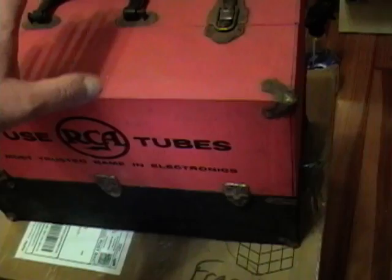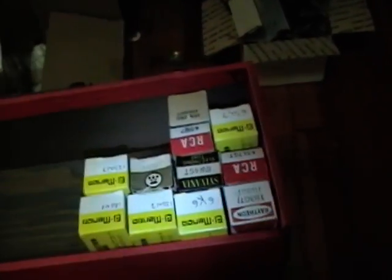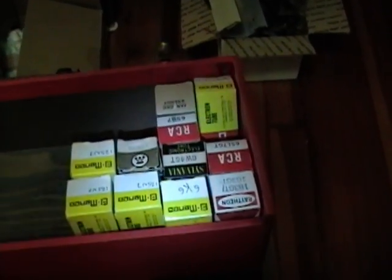I also picked up this nice little RCA caddy, and I want to put the most commonly used tubes in here — more specifically, tubes that have tested out really, really good, like new old stock tubes. So when I first work on a set I'll use these known good tubes.